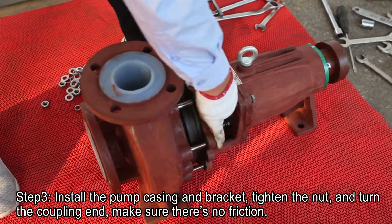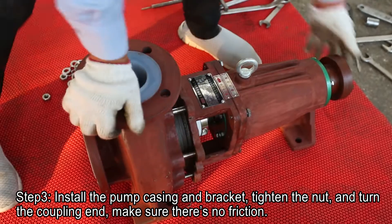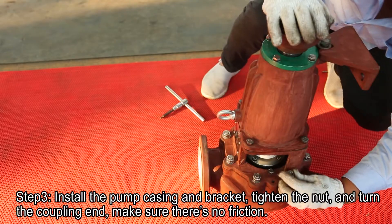Step 3. Install the pump casing and bracket, tighten the nut, and tighten the coupling end. Make sure there's no friction.